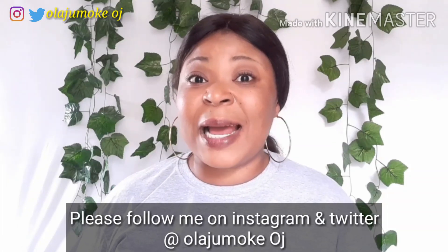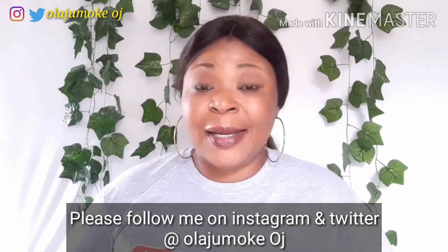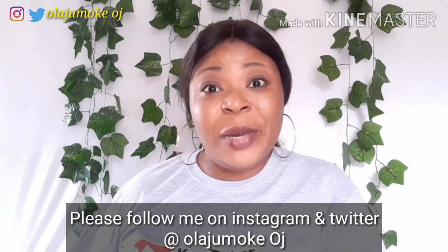You all know that men are moved by what they can feel. If you want to wrap up your man, make sure you watch this video from start to finish because it's actually going to turn your life around. Most especially those of you that have a stingy boyfriend, stingy husband, stingy fiance, stingy man friend — after using this syrup, your story is going to turn around.